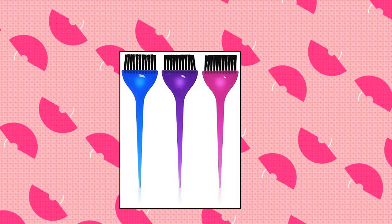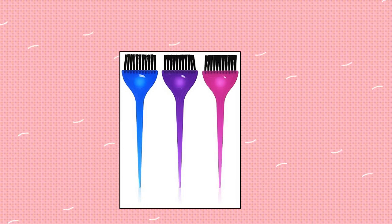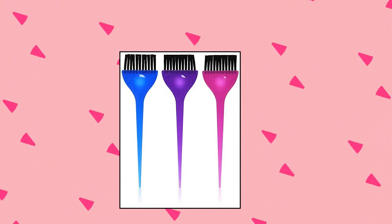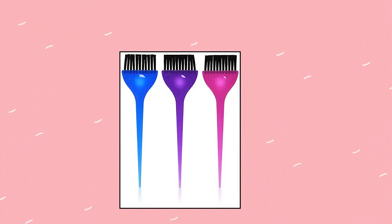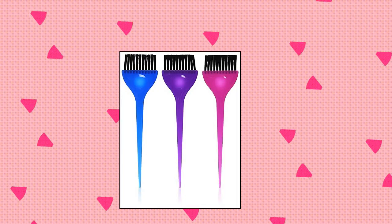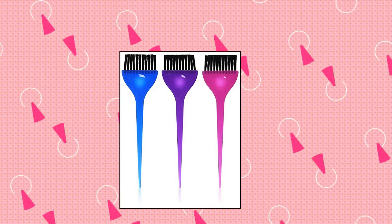Soft and Style 3-Piece Translucent Dye Brush Set — 2-inch wide, translucent dye brushes in pink, purple, and blue. Comes in three colors. Apply your hair dye with precision just like the pros in the comfort of your home with less mess than ever.